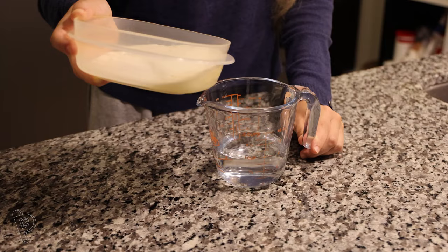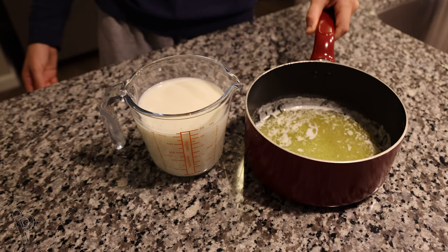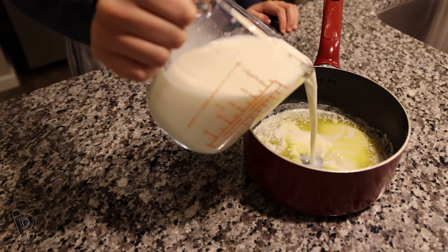Combine the water and the milk, then add an egg to the mixture and whisk with a fork. By this time the butter should be melted completely. Take it off the stove and add the water, milk, and egg mixture to the butter. This mix is now the perfect temperature for the yeast.